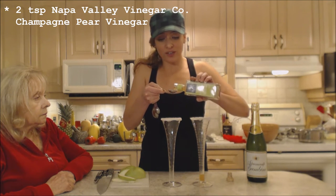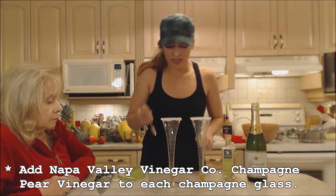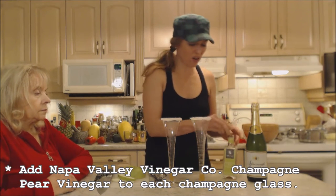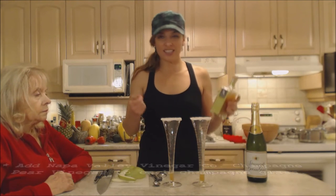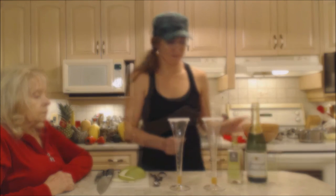All pear vinegars that are called pear vinegar are not created alike — they don't have that puree in them, they're not as sweet. This has a nice concentrated pear flavor and it's a champagne vinegar that they use to make this. Absolutely phenomenal stuff.